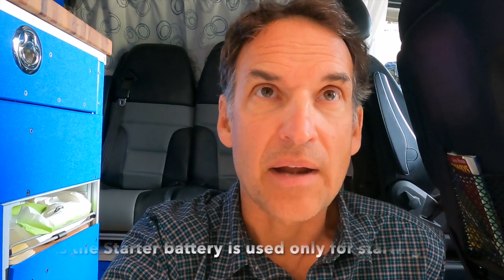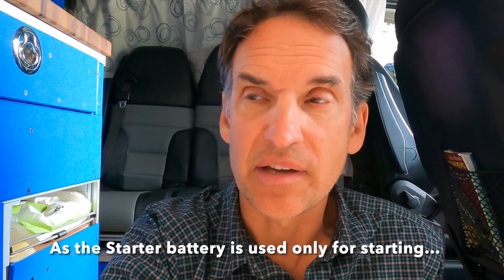My camper van has three battery systems. In this video I'll explain why I have three different battery systems, what the benefits are, and how I use them. The big benefit is I never have to worry about running out of power or not being able to start the vehicle. The battery systems can automatically or manually connect together.